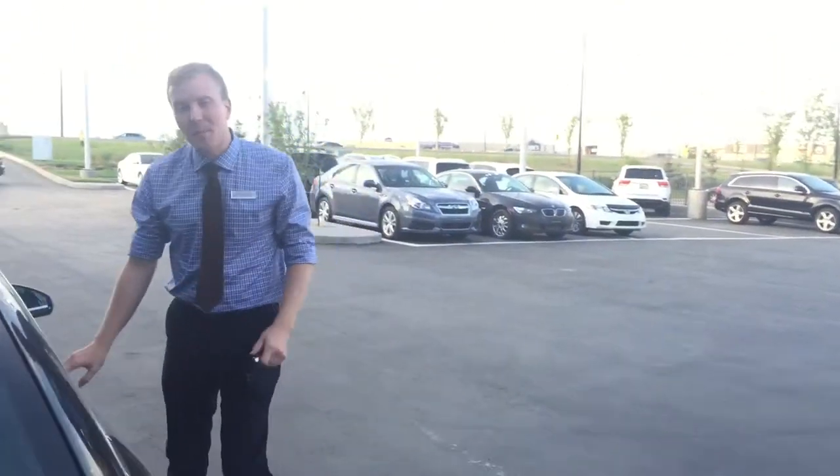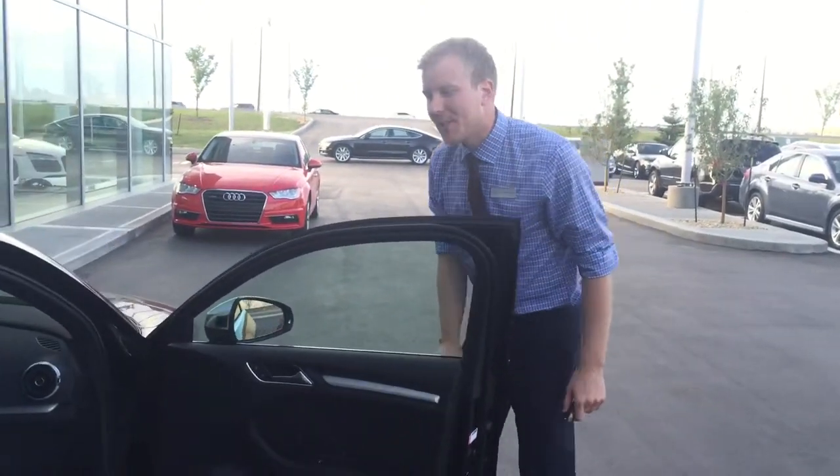What I'm going to do is open up the passenger door for you and head around to the driver's side, and I'll meet you in there.